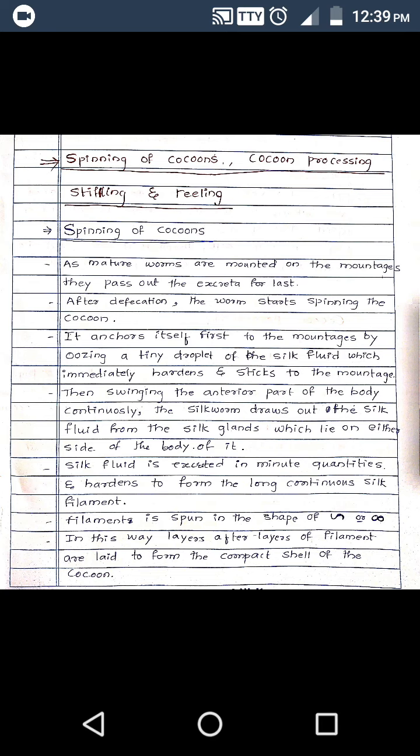With the help of the spinnerets, they start spinning the silk threads around itself and make a cocoon. The mature or ripened worms will be mounted on mountages. When they become ripened, they will be kept on mountages for the cocoon formation.